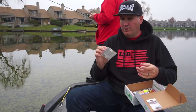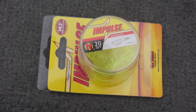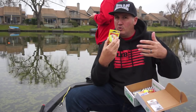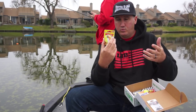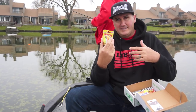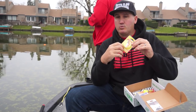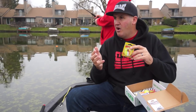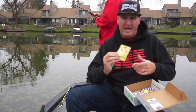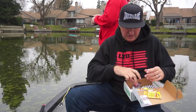Here's that same Impulse Scud Bug, but in pure chartreuse — the other one was dark purple. In dirty water, go dark colors; a little green tint, chartreuse works really well. If you have a lot of baitfish, white or naturally matching the hatch works well. When the water gets really clear, go with natural colors like browns, green pumpkin, watermelon red flake. These are big 20-count packs — if you get into a school of bluegills or red-ears, that's going to last you a while.